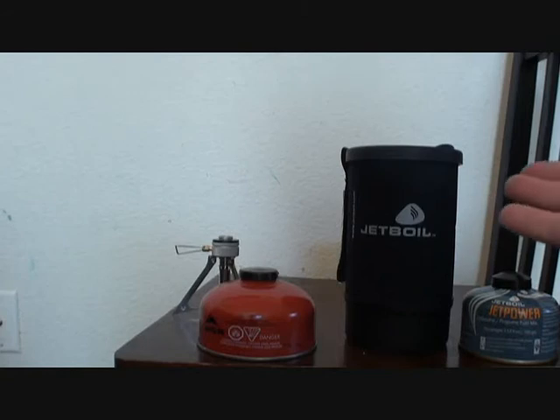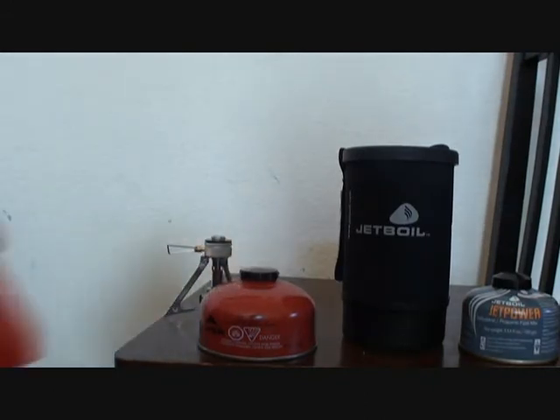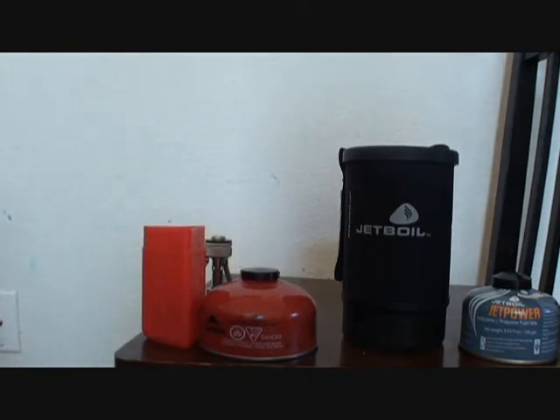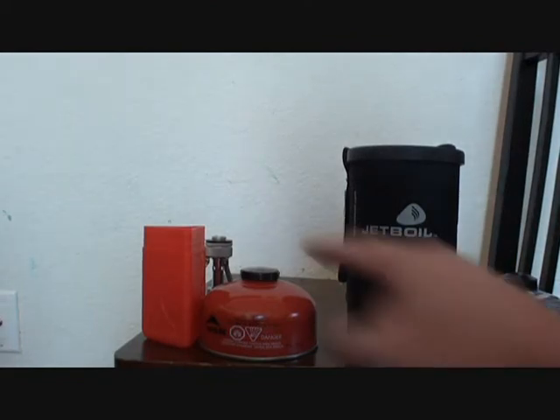I already carry a pot as part of my bug out bag, so why do I need this big thing? I can carry the Pocket Rocket and the fuel can and I'm done, as opposed to this big heavy thing. So anyway, I'm going to go with the Pocket Rocket.